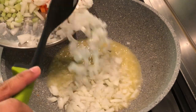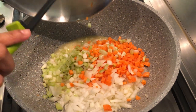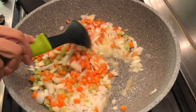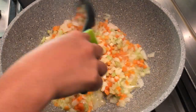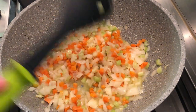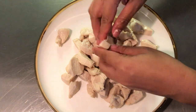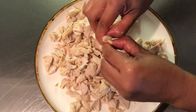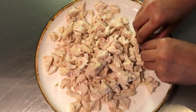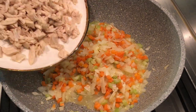In the same pan, add onion, celery, and carrots. Sauté until the onion is translucent. Then shred the chicken and add it back to the pan.